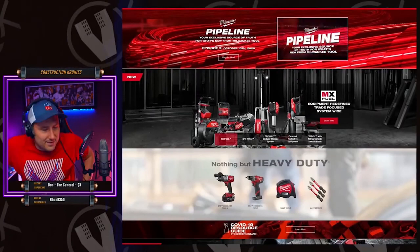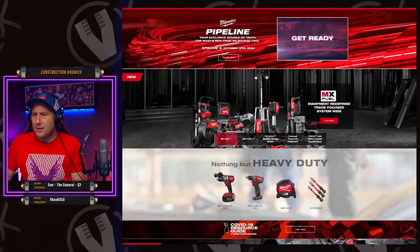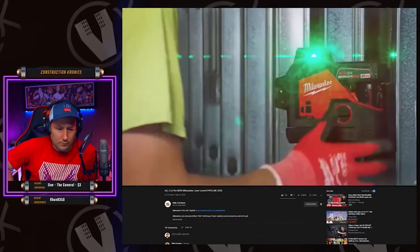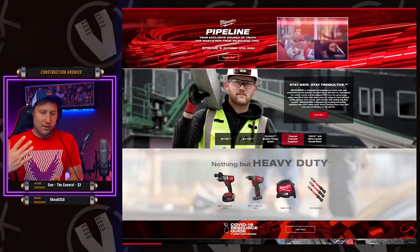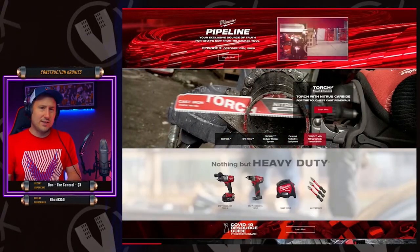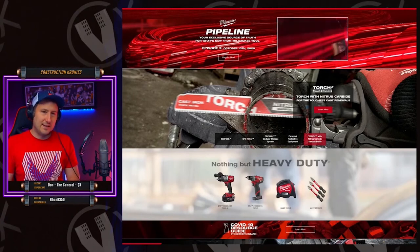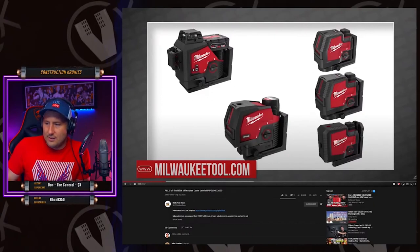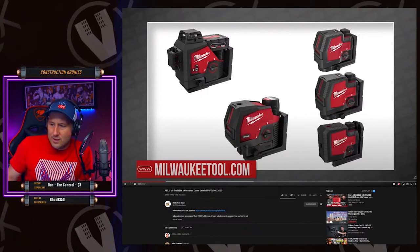I just don't know where Milwaukee's head was at when thinking about what lasers to make. Let's take a look — you've got the line and the plumb, two lines and a plumb, two lines, a plumb and a straight line, and then a bigger version of that — two lines and a plumb.